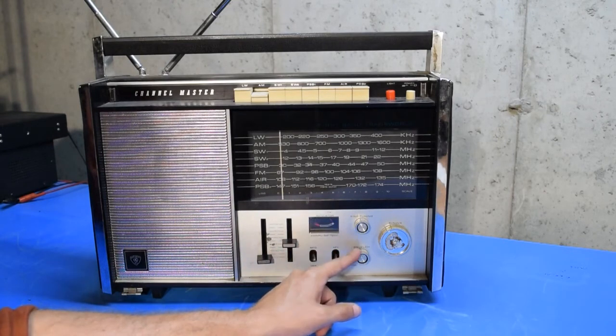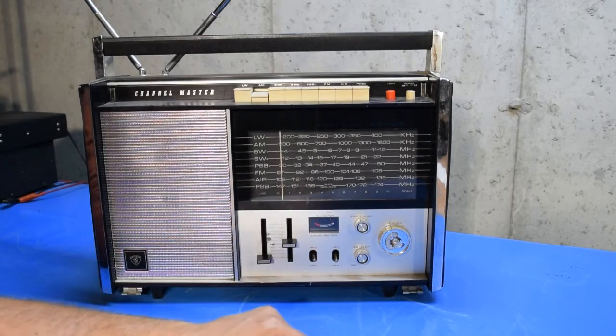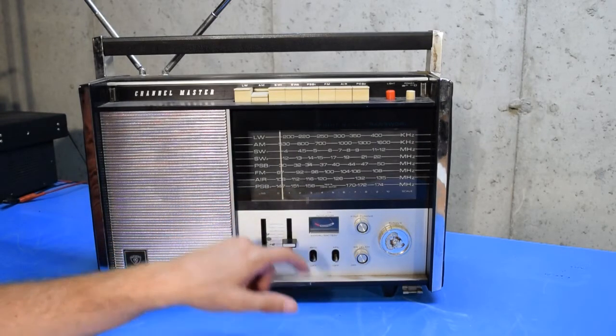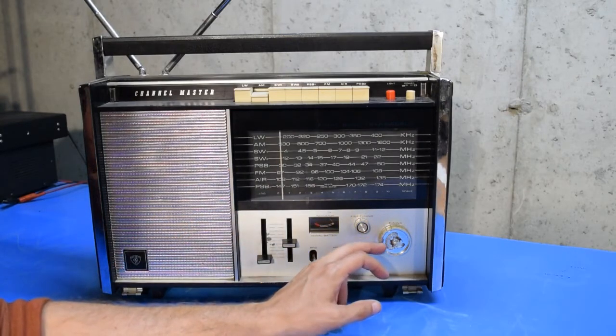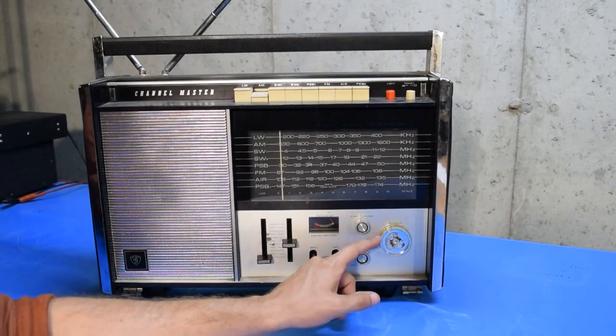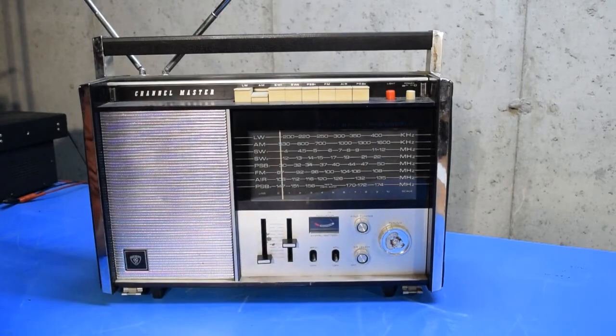It's got a squelch, which is also an interesting and probably useful feature, since this does receive well up into the VHF high band — at least according to the front panel. It's got a basic tuning knob which you can see has been used fairly well over the years. The chrome is all worn off that tuning knob, so this radio has definitely been used.